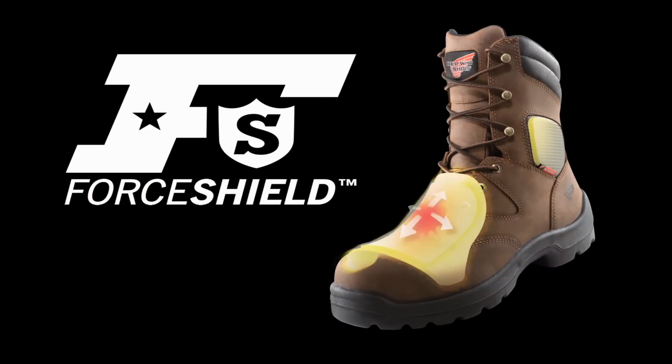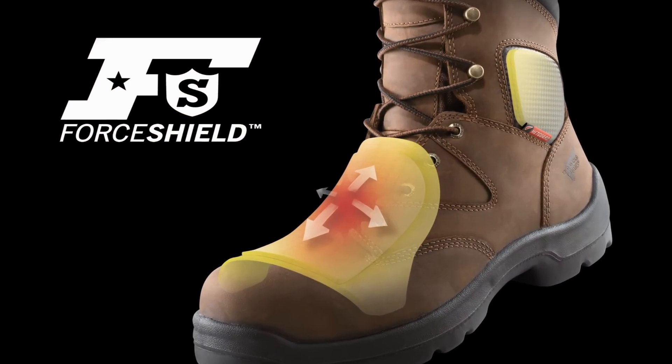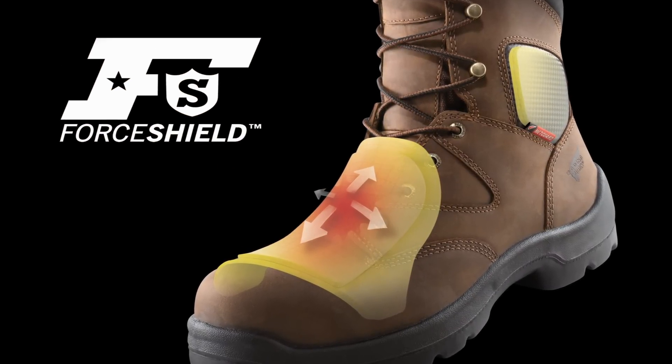Hi, I'm Greg Skeen and I'm the Director of Product Development for the Global Work Brands of Frigling Shoe Company. I'm here to talk about Force Shield technology. Force Shield provides impact protection that meets industry standards while staying soft and flexible.